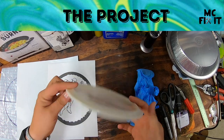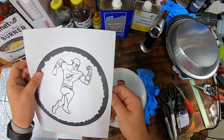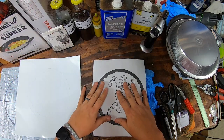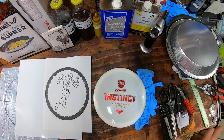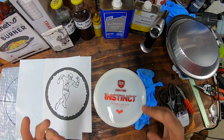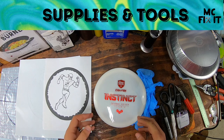Hey guys, it's MC Fix It here. We're doing another disc dye — using a white Instinct — going to do a little bit of flash with a beautiful ring around it to look like a halo effect, and walk you through all the tools, supplies, and know-hows on how you can do this yourself. Let's go ahead and jump on it.